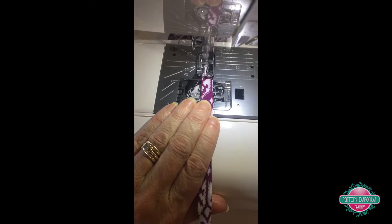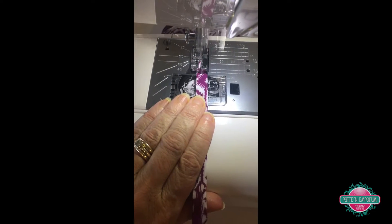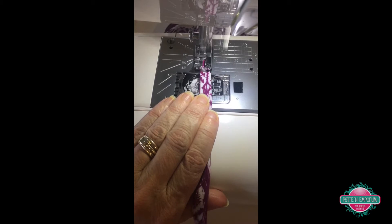See, if you just hold your hand down and just feed it through — super, super easy. You don't even have to move your bottom hand.